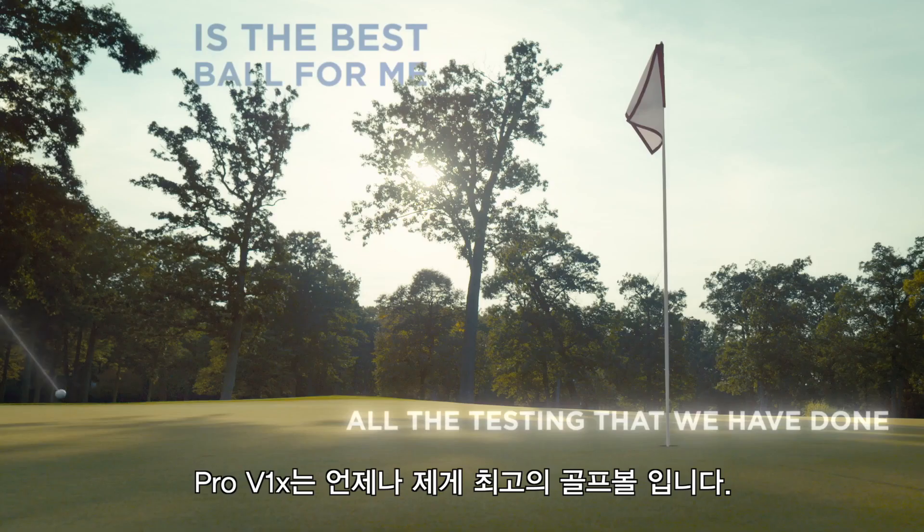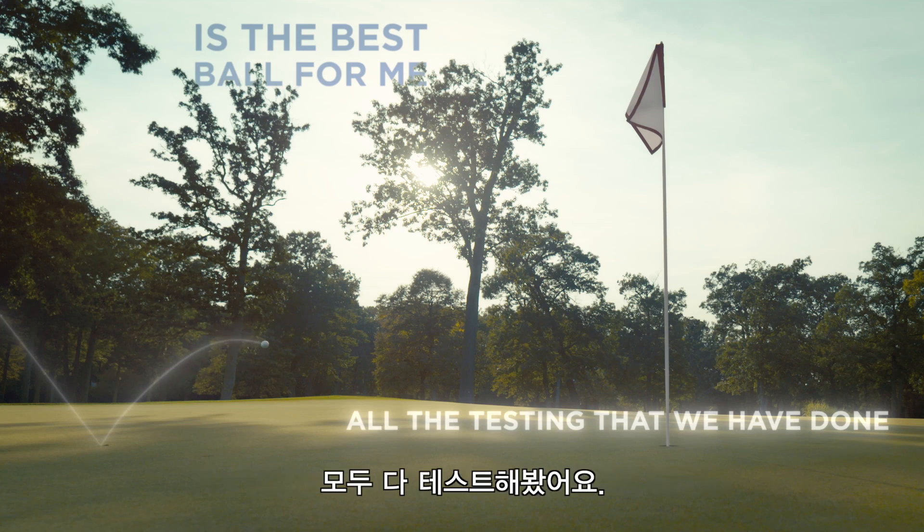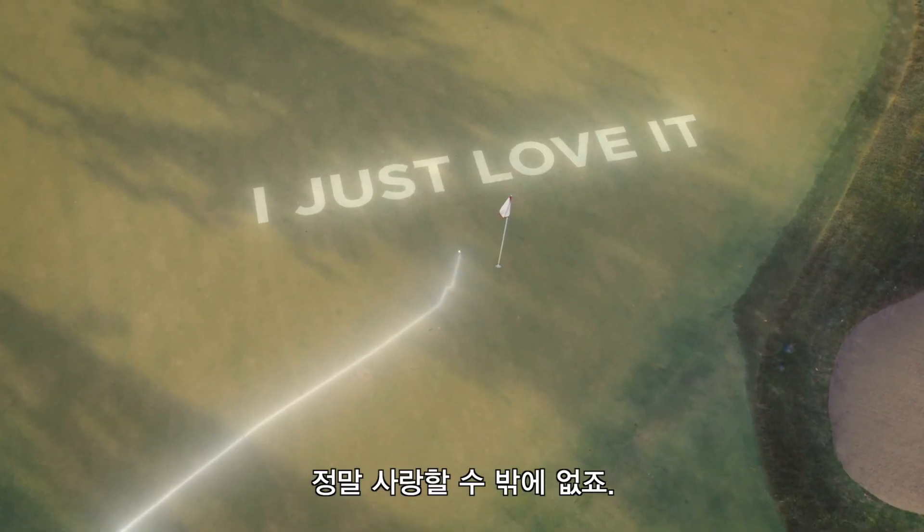I know the Pro V1X is the best ball for me. All the testing we've done — I just love it.